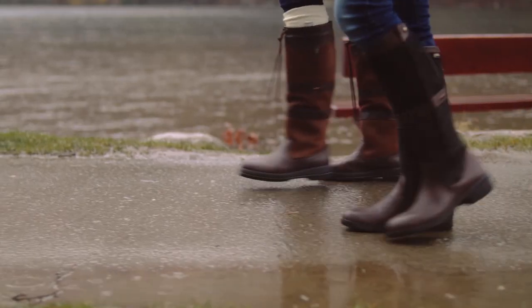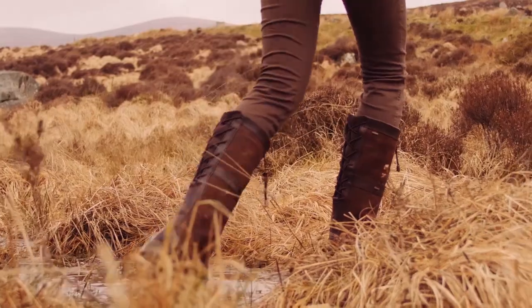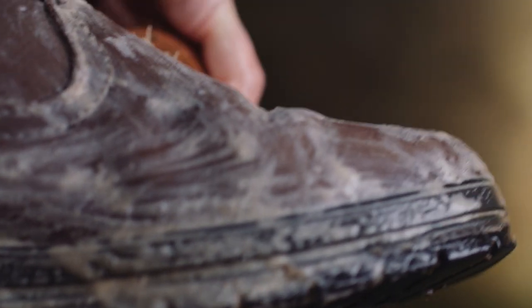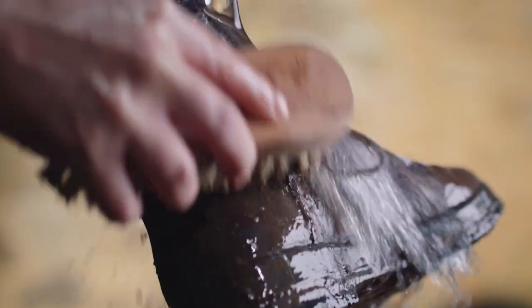We worked closely with Barrier Violin to create their campaign content. We also produced a series of videos for them which showed how to actually care for their boots when they get muddy and dirty. We wanted to still evoke the feeling of a lifestyle shoot even though it's a very functional shoot in this case.